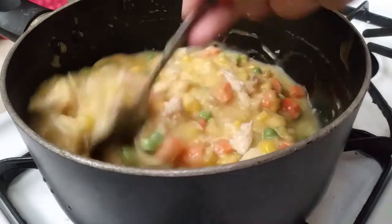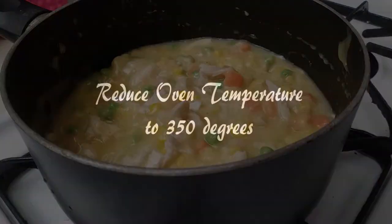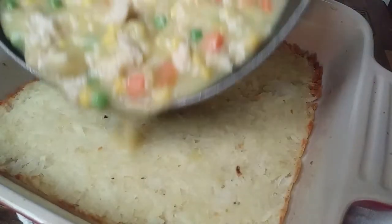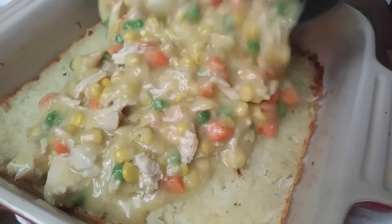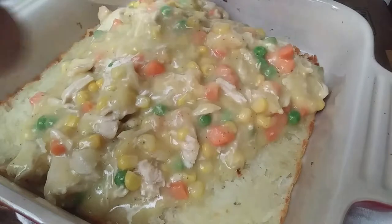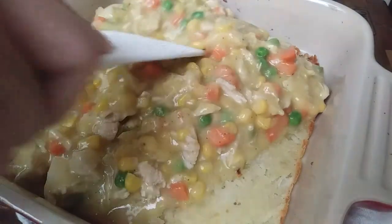It's been about 25 minutes, so I went ahead and reduced my oven temperature to 350 degrees and pulled out my casserole dish carefully because it's going to be super hot. Doesn't our potato crust look pretty good? You already add potatoes inside the filling, so why not use it as the crust? It only made sense.